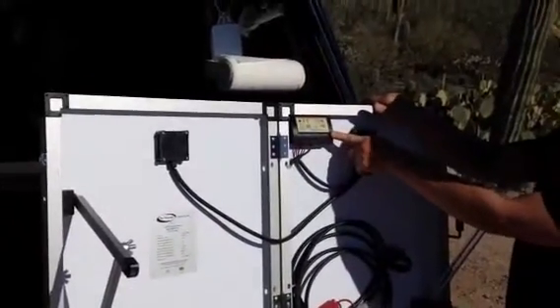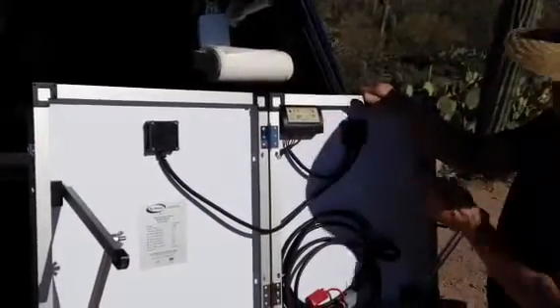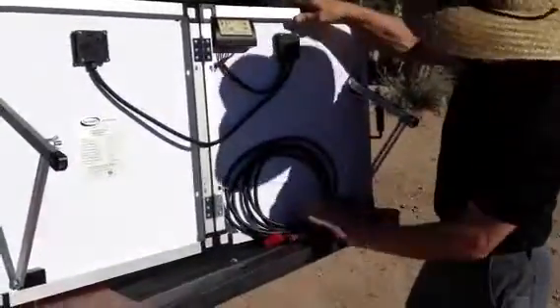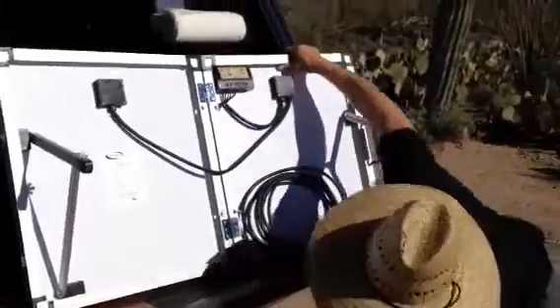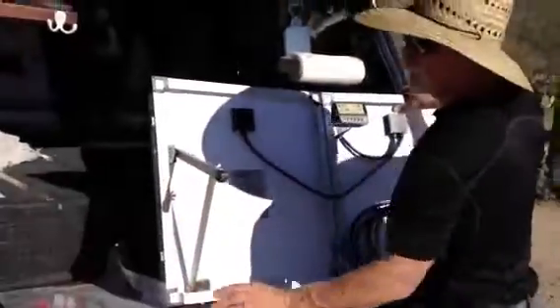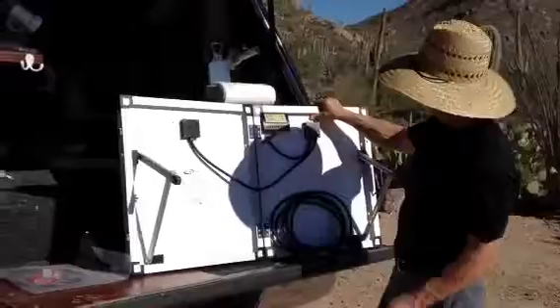It also comes with a built-in solar charge controller, which keeps the batteries from overcharging. Fifteen feet of cable to hook onto your rig. It comes with a variety of connector kits — alligator clips, ring terminals — anything you need to hook onto the batteries of your rig.